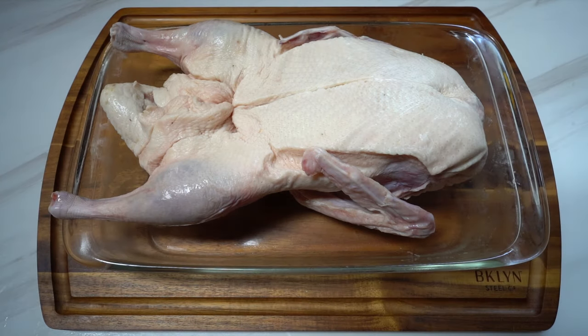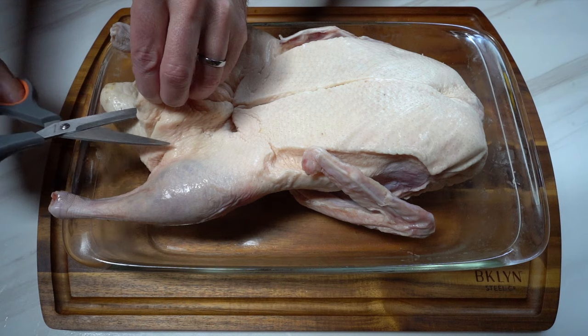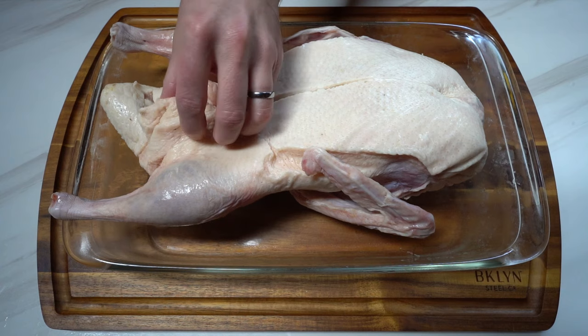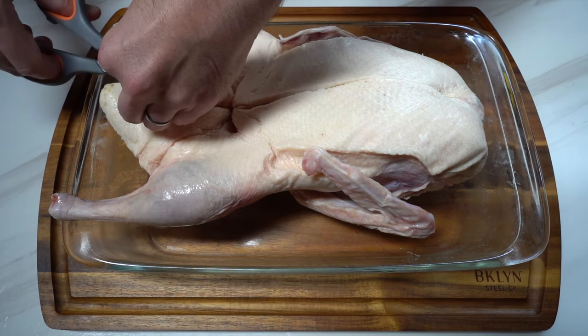So here we have our duck. This duck weighs about six pounds. It was frozen yesterday, so I defrosted it all day yesterday. You can see how there's all this skin here — what I'm going to do is remove some of this skin by the cavity.